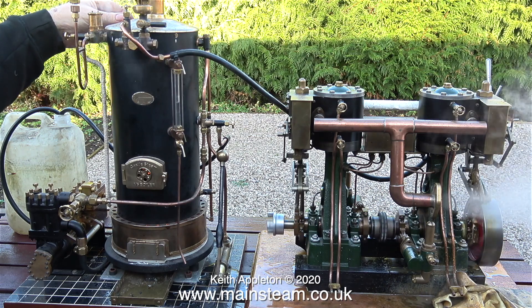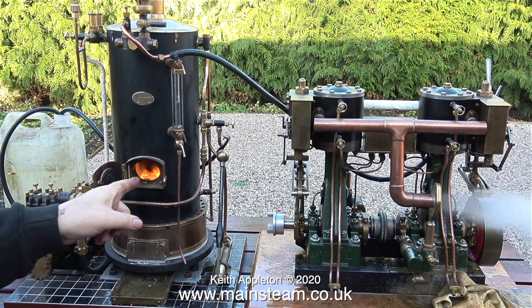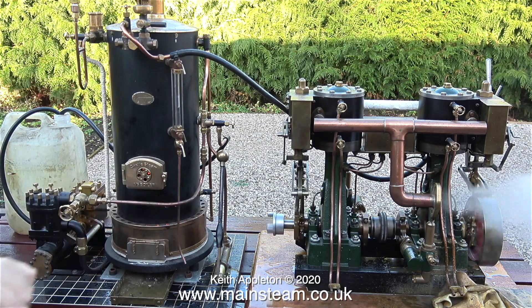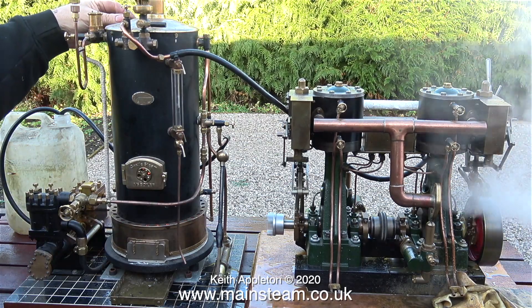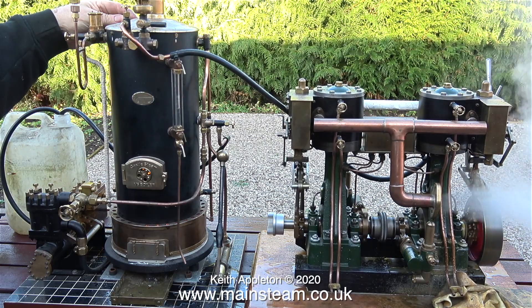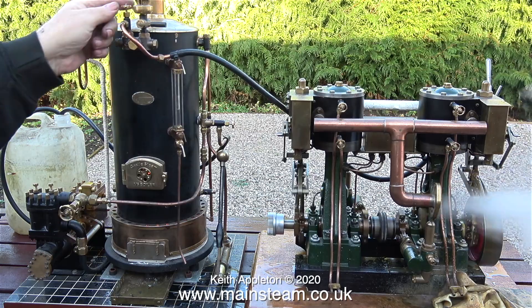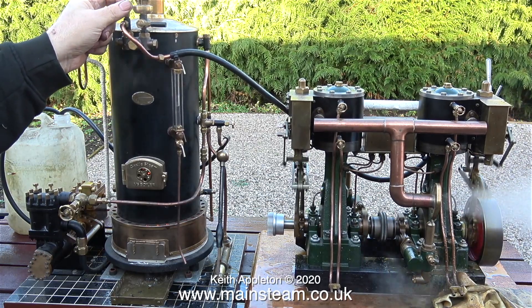Here I'm opening the steam blower — have a look at the fire, it's a virtual inferno, extremely hot. I tried notching back the engine — that's moving the reversing lever towards reverse — this reduces the travel of the slide valve, making the engine more economical, and it used a bit less steam, but not that much. This time with 80 pounds per square inch on the gauge, I'm opening the steam valve fully.